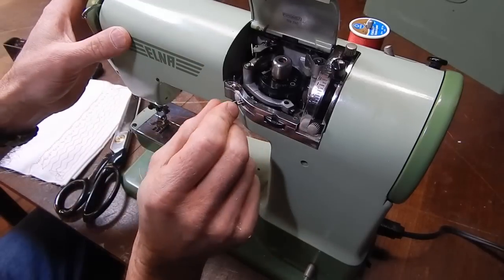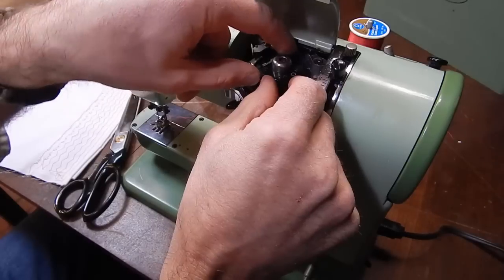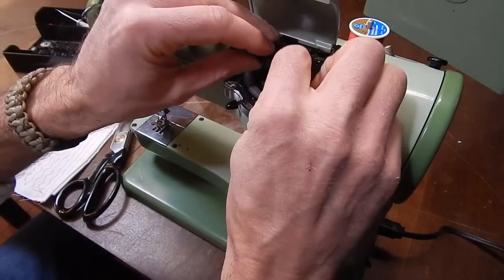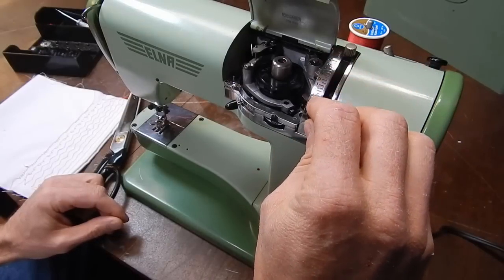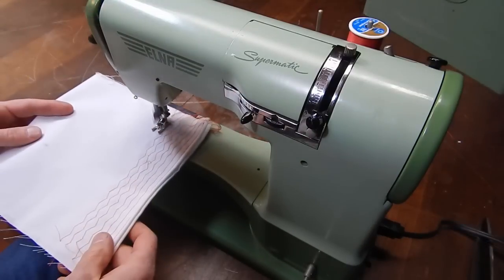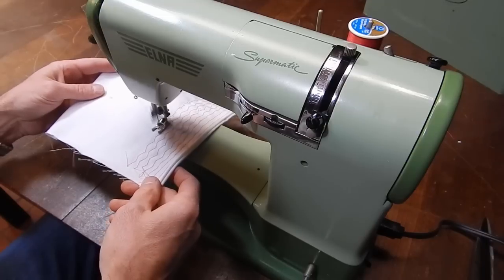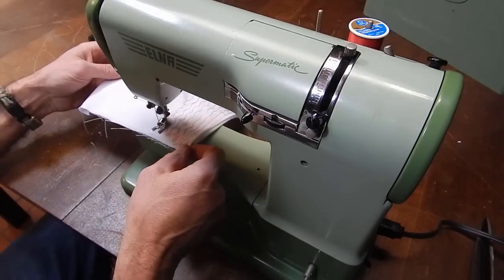This machine has an assortment of cams. To change them out, you place the zigzag stitch on zero and then you can pop this disk out. Here I've selected another disk — this one has two layers of control on it. If you put this switch into automatic with the zigzag on full wide, you can see that the material actually moves forward and reverse in order to accomplish the stitch that this disk is set up for.